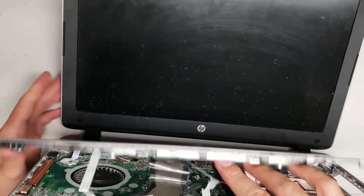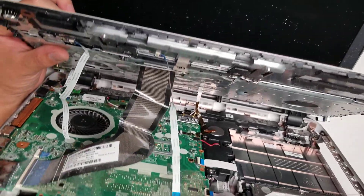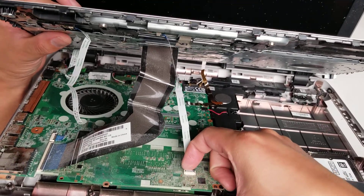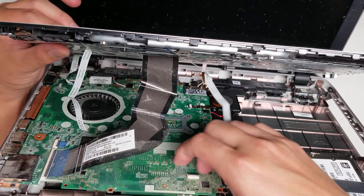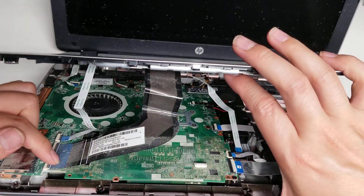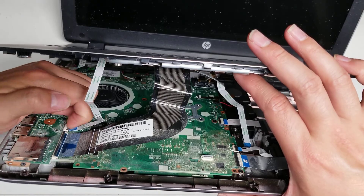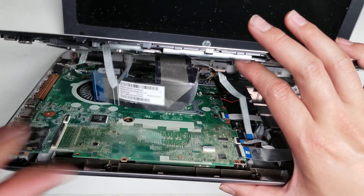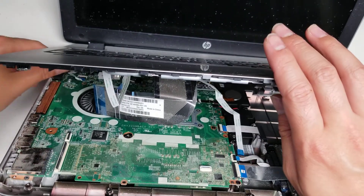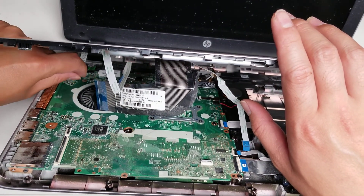Here you can see there's a little cable. You'll want to lift this latch up just like that, and then the cable can pop out. Same thing with these two — flip this little latch and flip this latch, and then you can get these cables out. There's one more for the power button down here. Flip that latch and then pull that cable out.